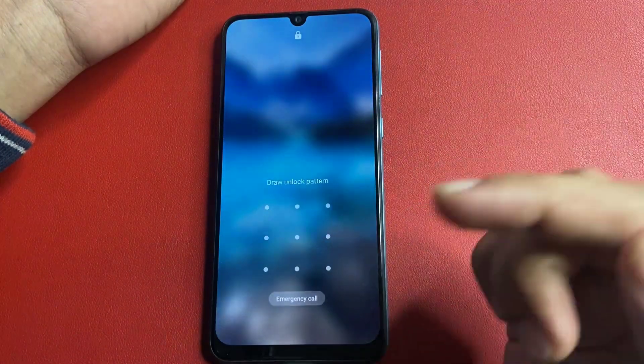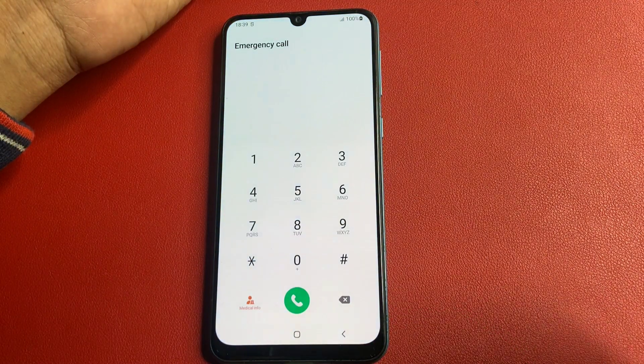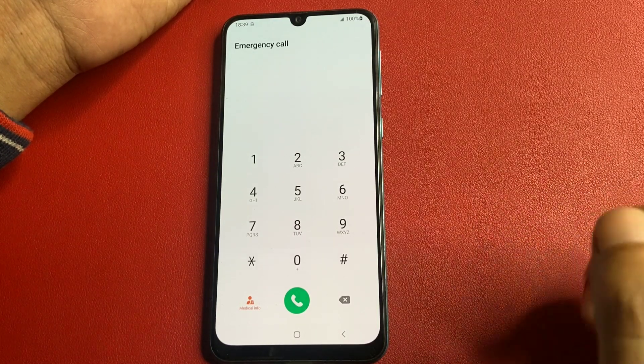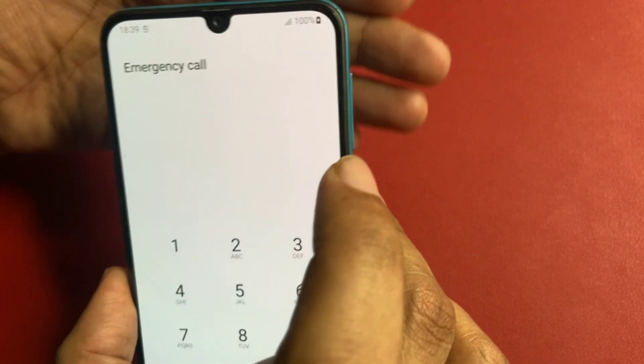You can see here this phone is locked due to a forgotten pattern lock. First, you will have to go to the emergency call option. You will have to switch your phone to offline mode, and for this, you will have to eject your SIM card from your smartphone. You can see here there is no SIM card in this phone.